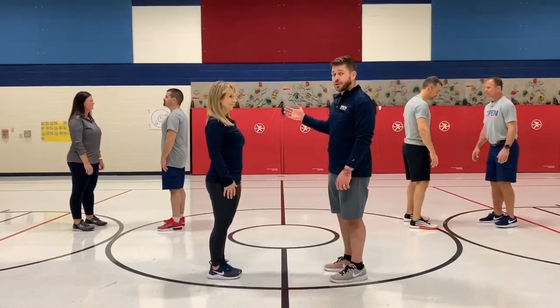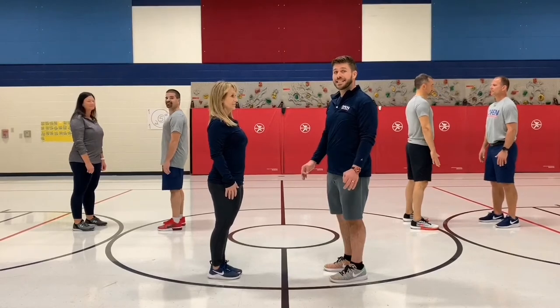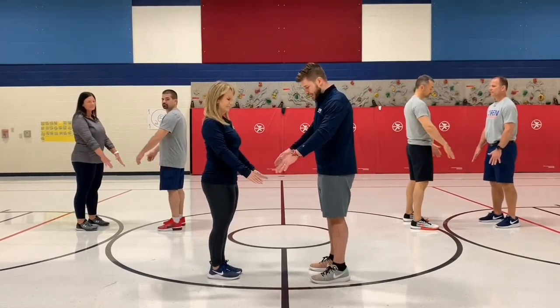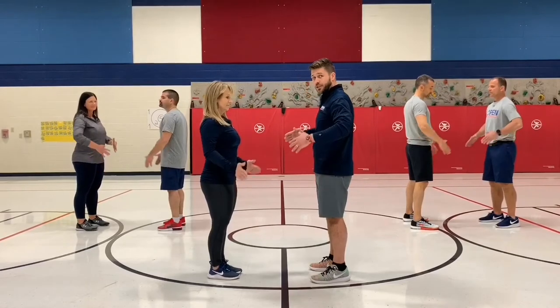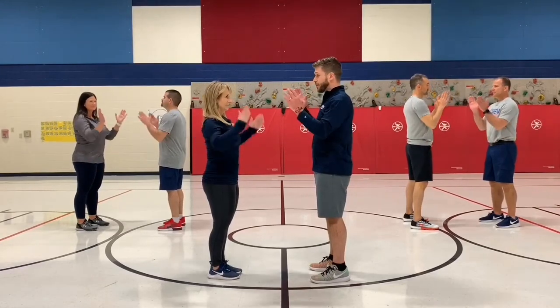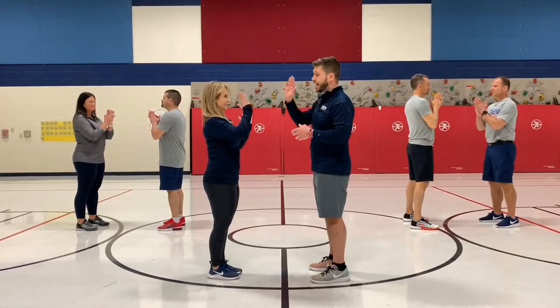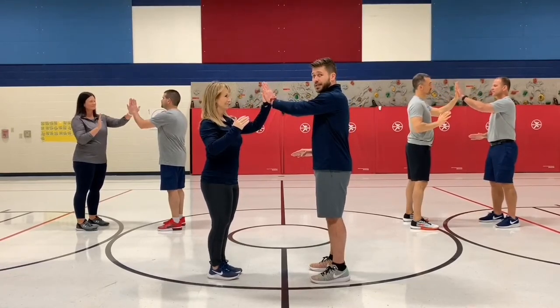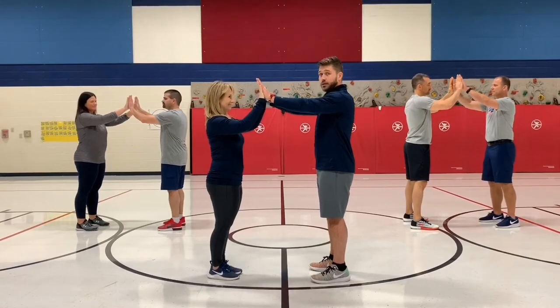As you have your students and partners, they're going to first learn six counts of movements. We're going to start by tapping our thighs — one — then tapping our bellies — two — clapping your hands together — three — then clapping the right hand with your partner's right hand, your left hand with your partner's left hand, and then both hands together. Let's try it.